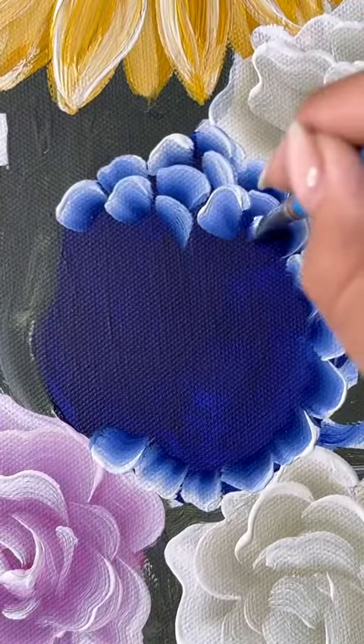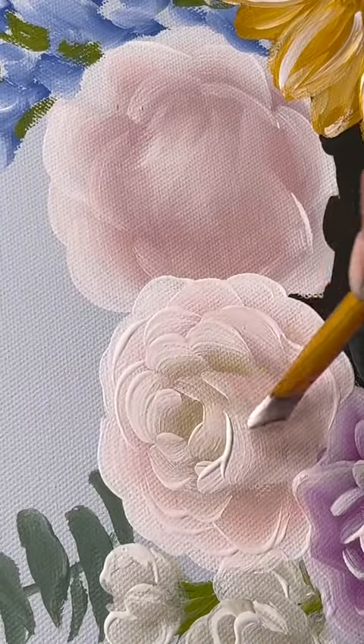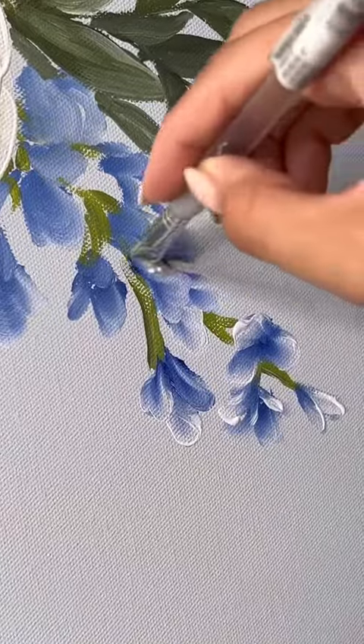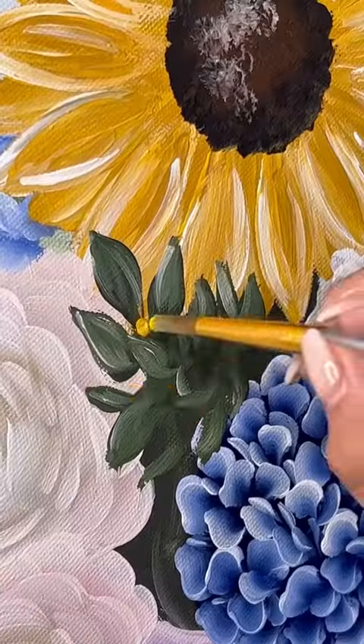Of course I had to add my hydrangeas because they are my favorite flower to paint. To balance out the other colors that I was adding, I made sure to have a good amount of white and cream flowers. There were definitely some hand cramps while I was painting this canvas, but I didn't really care because I was way too excited to finish it.